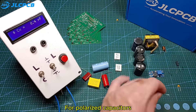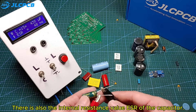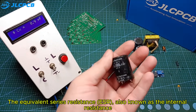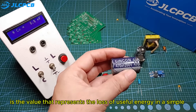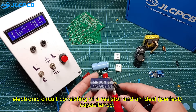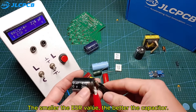For polarized capacitors, in addition to the capacitance value of the capacitor, there is also the internal resistance value ESR of the capacitor. The equivalent series resistance, also known as the internal resistance, is the value that represents the loss of useful energy in a simple electronic circuit consisting of a resistor and an ideal perfect capacitance. The smaller the ESR value, the better the capacitor.